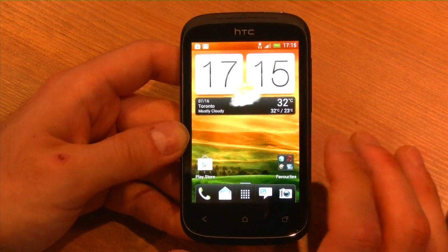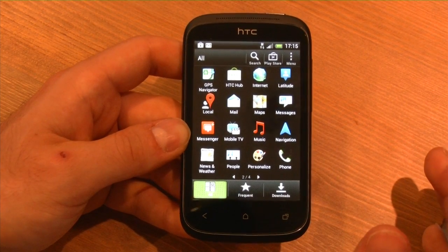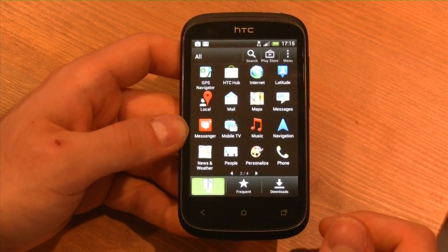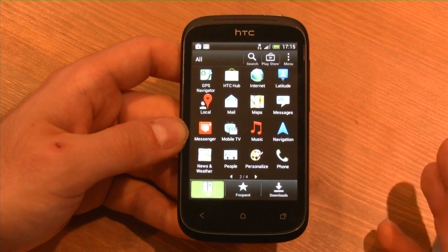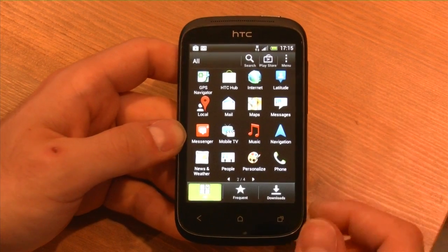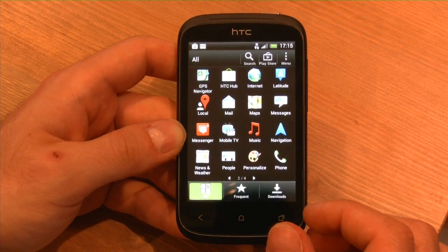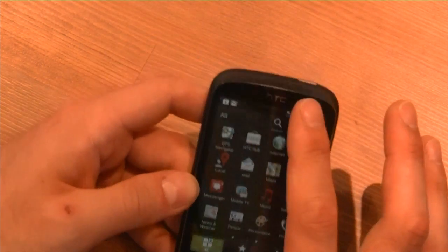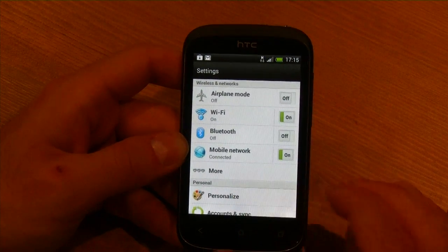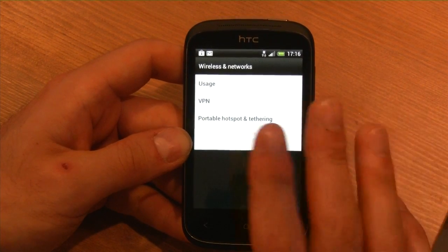Lots of interesting services from HTC on a very cheap device — something to consider if you don't want to spend more than $150 outright. This could be your backup phone or a first device for a kid without paying too much. You also get Google Navigation with built-in GPS, Bluetooth, and Wi-Fi. You can also create a mobile hotspot on the HSPA+ network on Virgin.